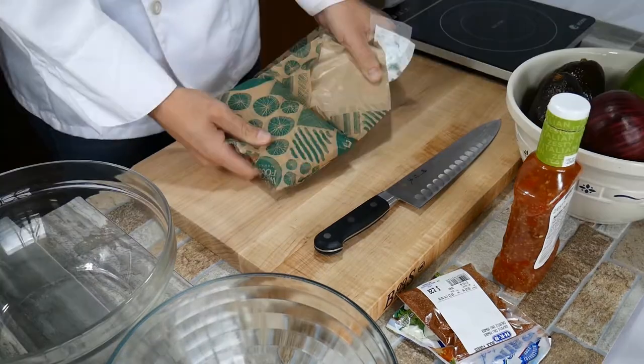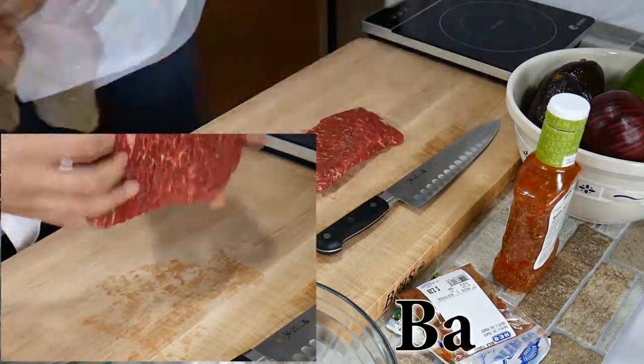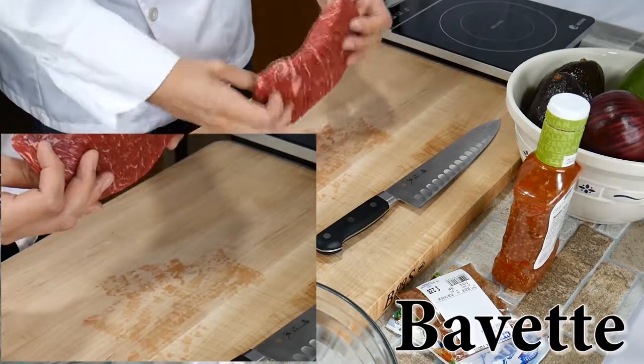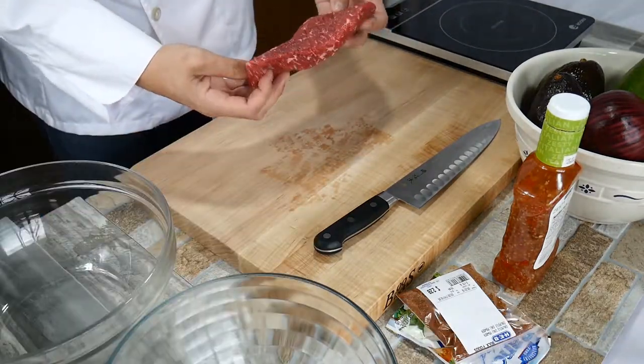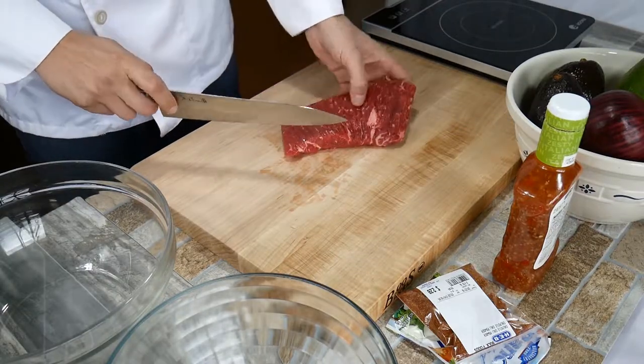Chef Pennington here. Today we're going to be covering a different cut of meat called sirloin flap — the French call it bavette. It's really delicious, very tender. You can see it has beautiful marbling in it and it just cooks up amazing. It kind of cooks like a steak, eats like a brisket.